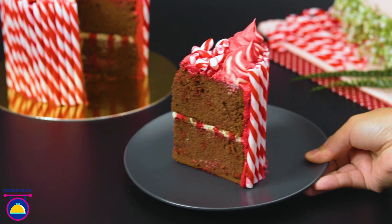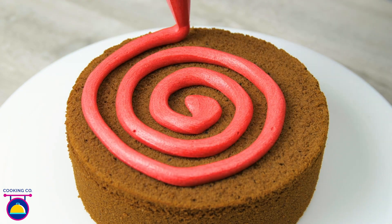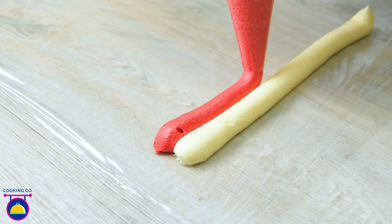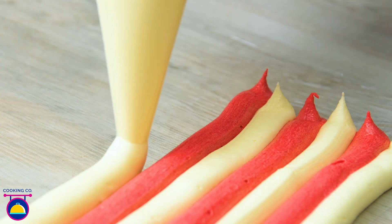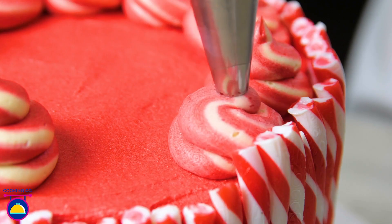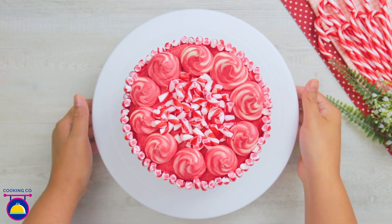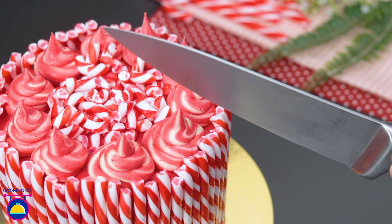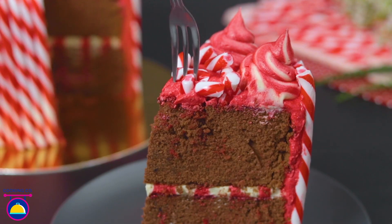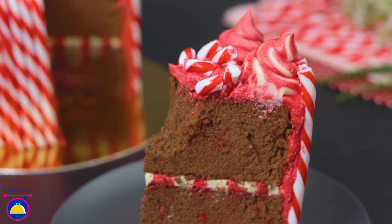Celebrate every occasion with this delicious Peppermint Overload Cake, an easy cake recipe combining the flavour of chocolate with peppermint candies. It's a perfect dessert to serve your family and guests, leaving you loaded with a minty flavour topped with luscious mint chocolate and smothered in a mint spiked chocolate coating. Cooking Company will take you step by step into making this melt-in-your-mouth peppermint overload cake.